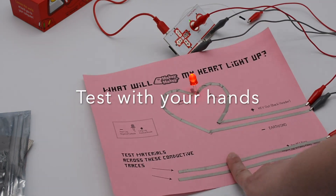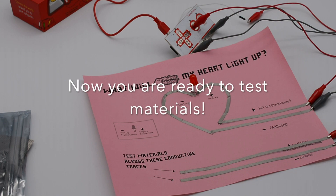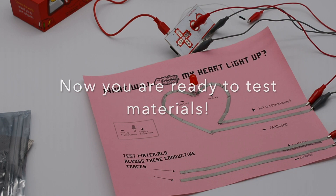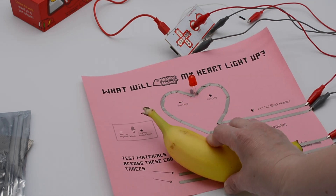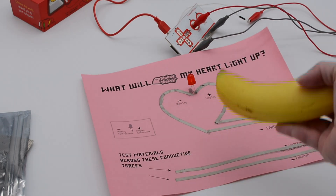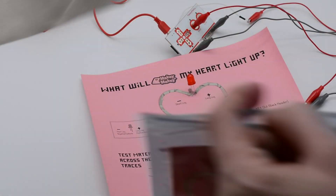You can already see that just by holding the Makey Makey I can use my hands to make my heart light up. Now start testing materials — you can grab anything you want: bananas, paper clips. Just take your materials and lay them across the two tape traces, and you might need something to hold them down.